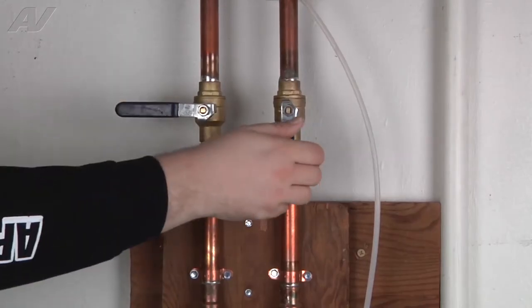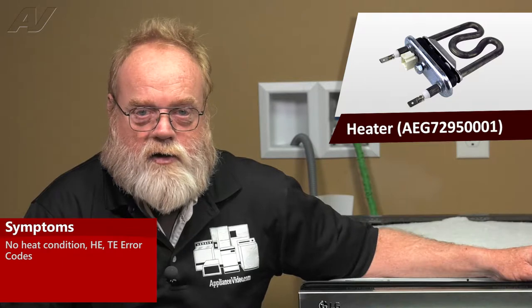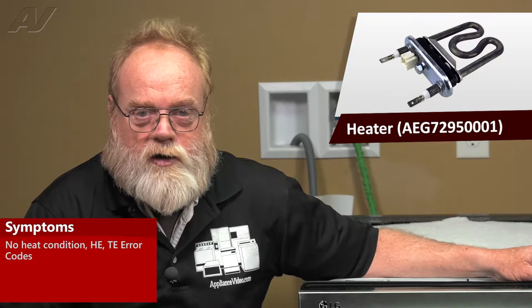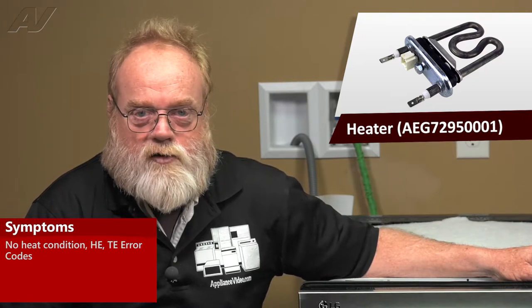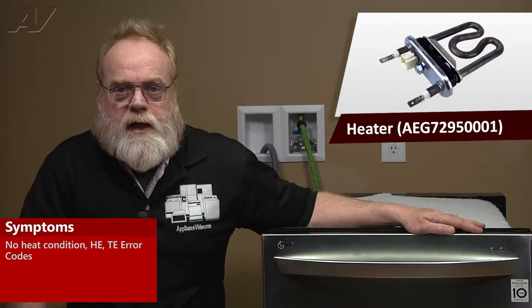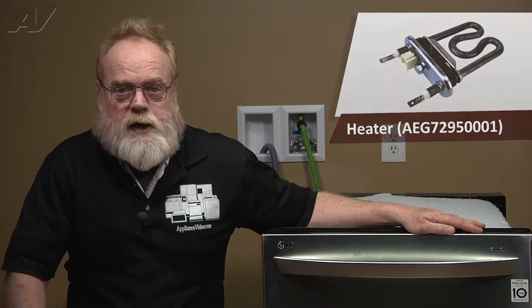Remember to also turn off the water. A faulty heater assembly on the LG Direct Drive dishwasher would have a no heat condition. That means as the water was circulating through the dishwasher, it would decrease in temperature because the heater was not able to continue to heat the water as it circulated. This may also be accompanied by an HE or TE error code displayed in the window.